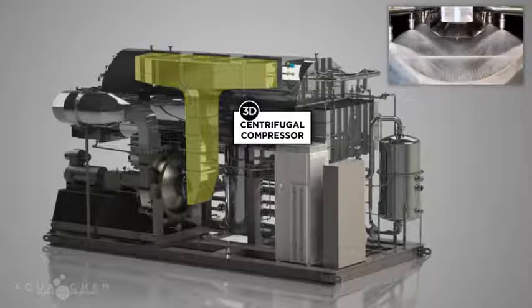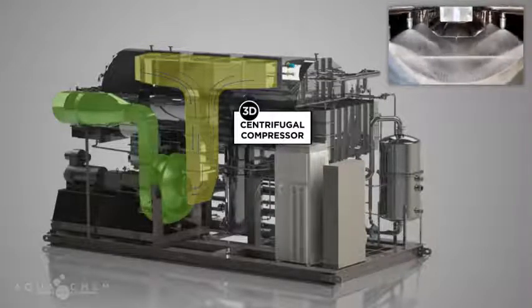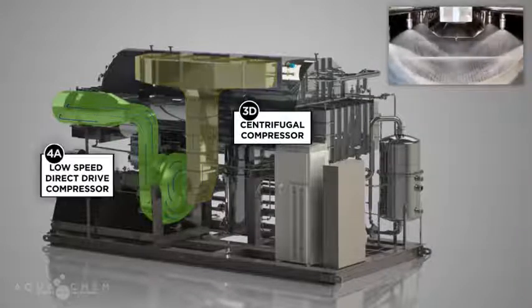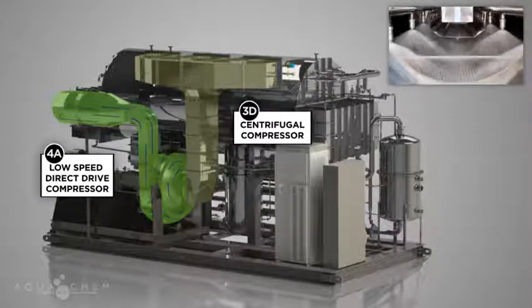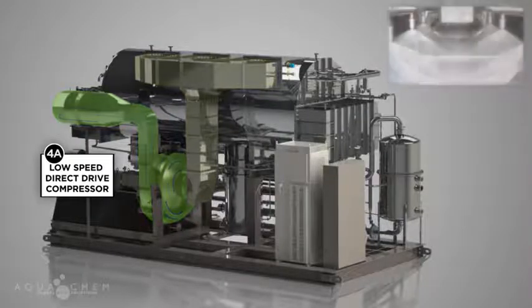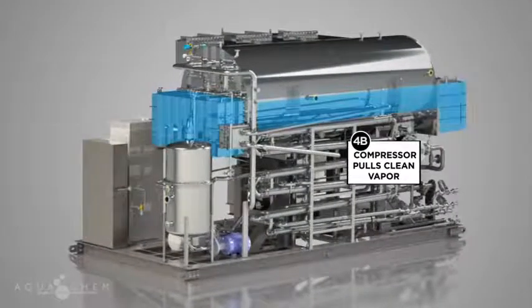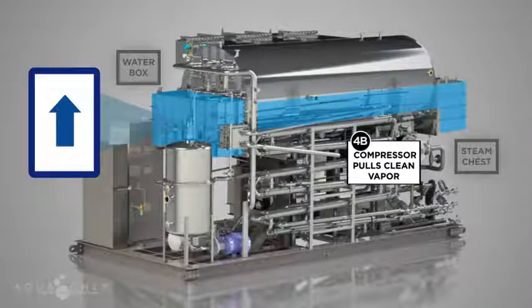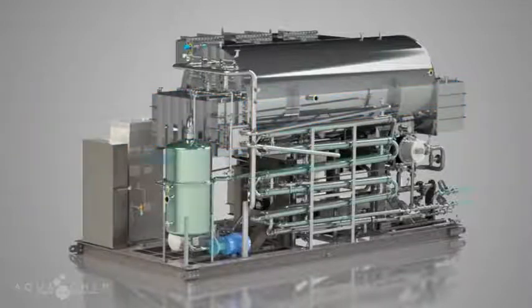Clean vapor is evacuated from the shell by the suction created from the centrifugal vapor compressor. As the vapor exits the shell into the suction duct, it passes through a series of finely woven stainless steel mesh pads, or demisters. The scrubbing action created as the vapor is pulled through the demisters ensures all pyrogen-containing water droplets are separated and removed from the clean water vapor prior to entering the evaporator tube bundle. As the compressor pulls the clean vapor out of the evaporator shell through the demisters, it imparts enough energy to move the vapor down the evaporator tube bundle, where it condenses into pure distilled water in what is known as the water box.